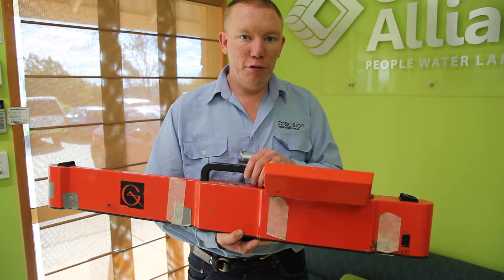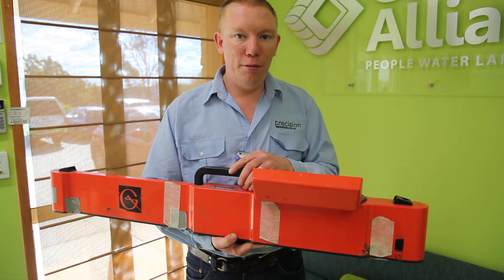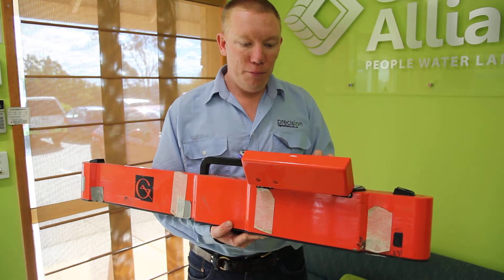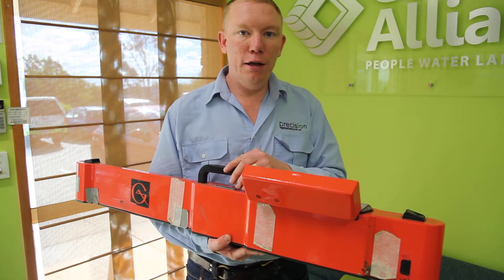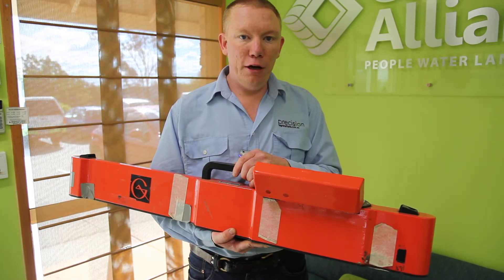Anything that is conductive for electricity, this machine picks it up down to a depth of about a metre and a half. Basically it's a simple matter of actually grabbing this machine, calibrating it on the day, and dragging it behind a quad bike. We record data about every second.